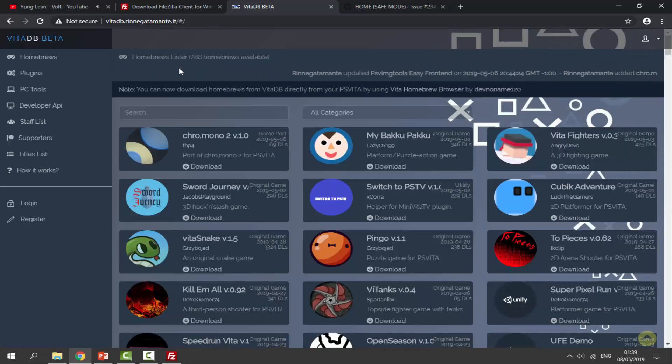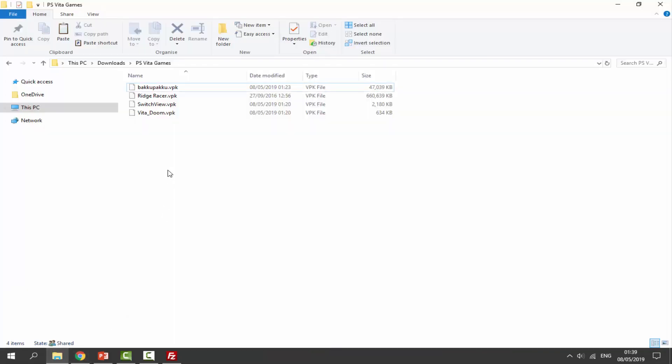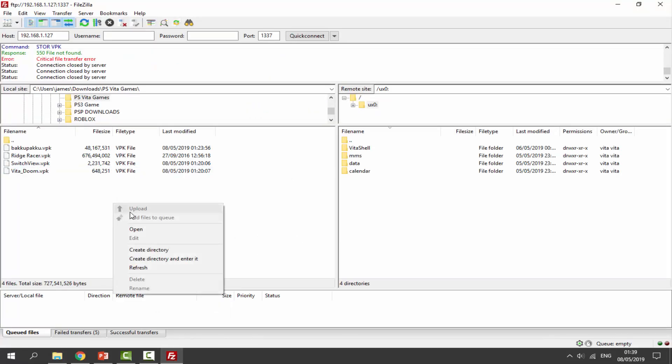For backup games I can't provide links — these are full PSVita games — but you can install them by watching this video. Once you've got your VPK files and games, go to your downloads folder. I've got a homebrew app, an official game called Ridge Racer which is around 600 megabytes, plus Switch View and V2 Doom homebrew apps.